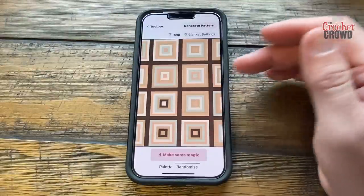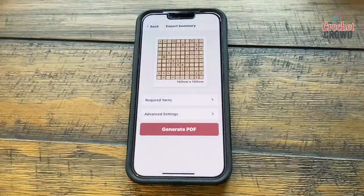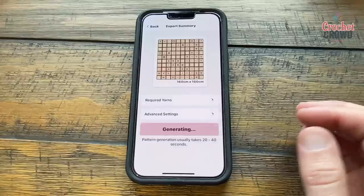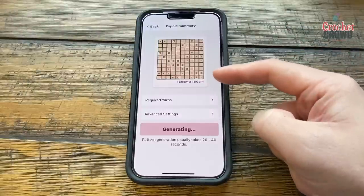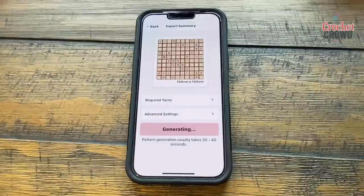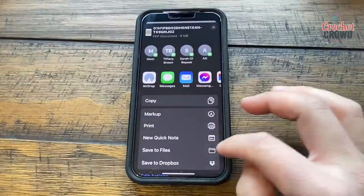If you like a specific square you can design it individually. We're going to generate the pattern — this is what Salty's blanket would look like. You can generate the PDF and it will create the full pattern for you with written instructions and all the different square types. You can save it to your device — it's now downloading.